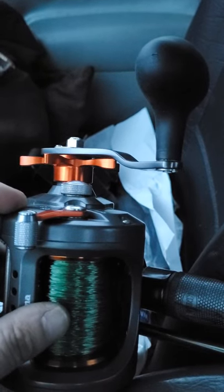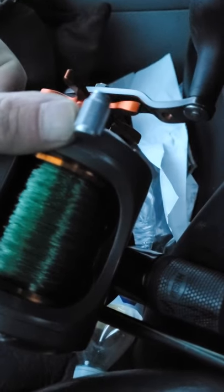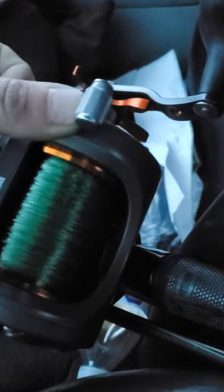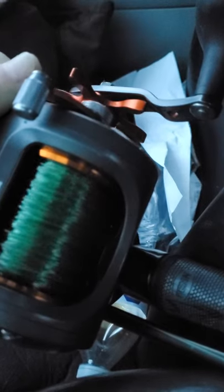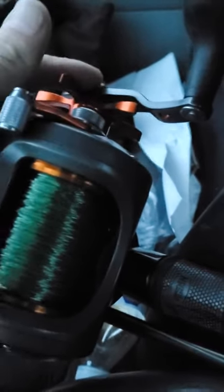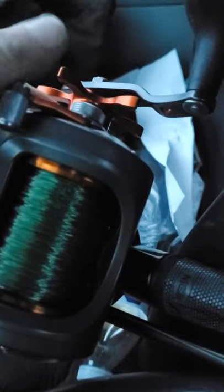What I don't like about it — and it could just be my reel — is that sometimes the free spool will get stuck right there, and you can see I'm moving the spool with my finger. Sometimes it won't do that at all. It'll be like I didn't even put it on free spool, and then I have to reel it forward a little bit and it'll loosen up.